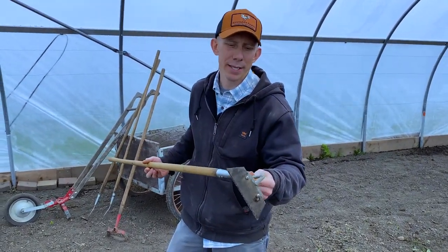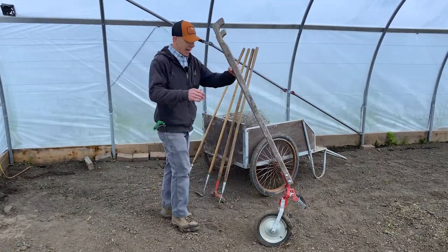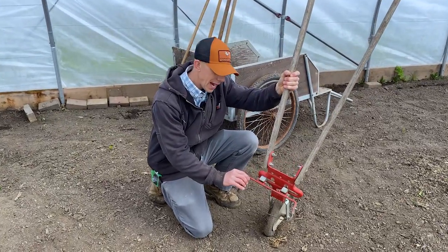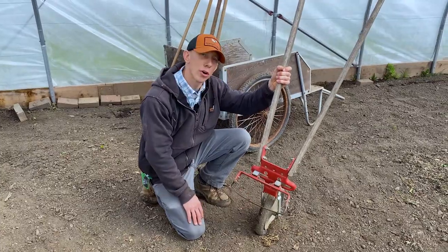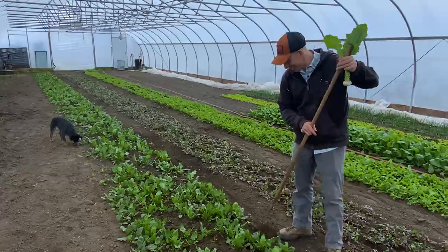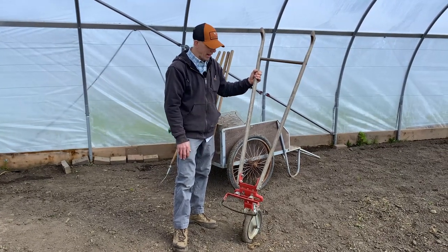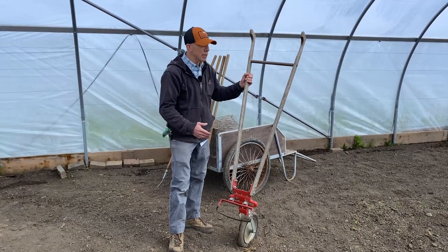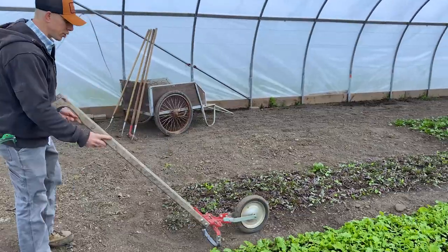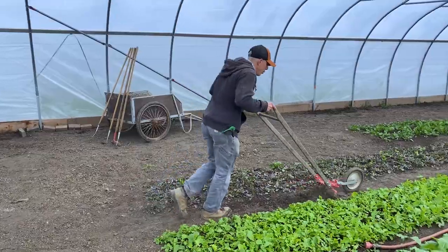This is a 12-inch scuffle wheel hoe. It's a relatively simple machine — not necessarily cheap, but built with really high-quality materials. This thing oscillates going forwards and backwards, and it has a cutting edge on both sides of the 12-inch blade, also called a stirrup hoe. So I get cutting action going forward and coming back. If I'm resetting a garden bed — these greenhouse beds are 40 inches wide, the industry standard is often 30, 40, or 42 inches — I'd use this a lot in the walking paths. Keep it about chest height and you can go forward and backward pretty efficiently.